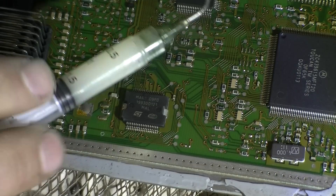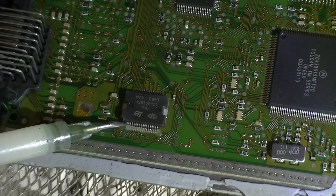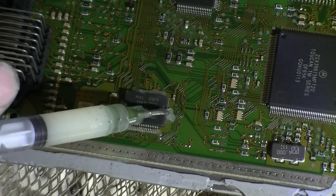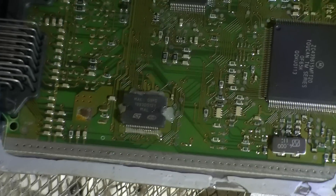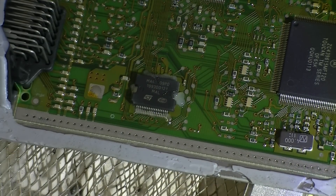So here we have some gel flux. We can't actually remove the PCB board off the aluminium clad which is below, which also acts as heat syncing — so that's cool. We'll just place the entire thing on the preheater.